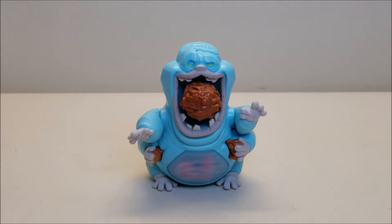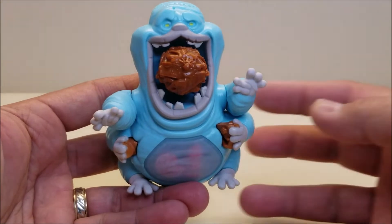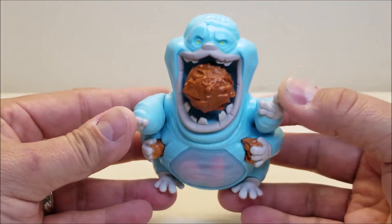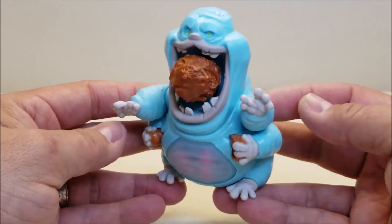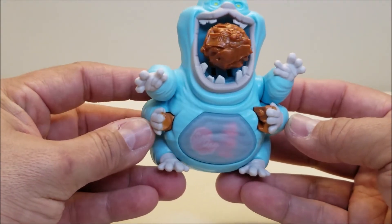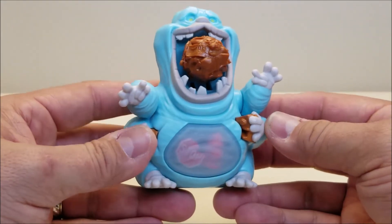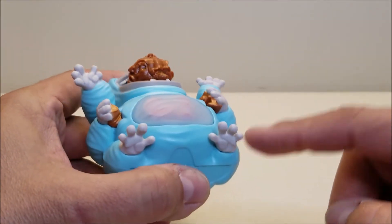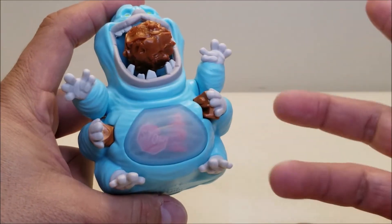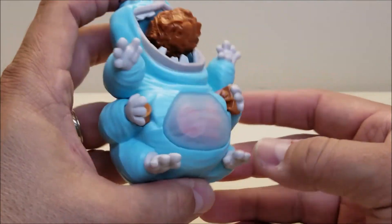Here we have Muncher out of the package and ready to fright some Ghostbusters. Muncher is approximately four inches tall. Bringing him in close so you can see all the details going all the way around — he really does look very Slimer-like, but also very different, and I really dig that about this. I really like the design of this new ghost and I'm looking forward to seeing him in action in the movie. He's got a big mouth — obviously he's into eating just like Slimer is. And we've got that big ball of metal stuff right there. He's got four hands and I think these are feet — maybe he's got six arms, or maybe four arms and two feet.